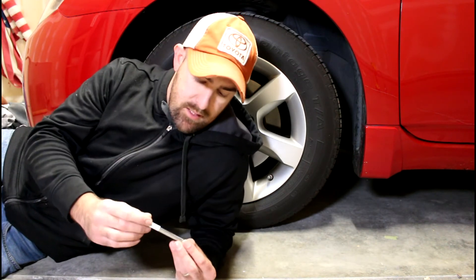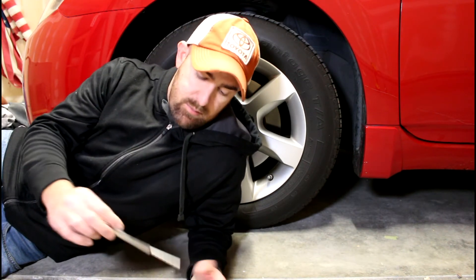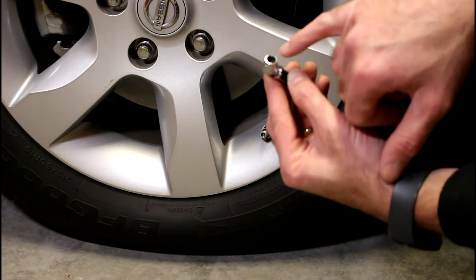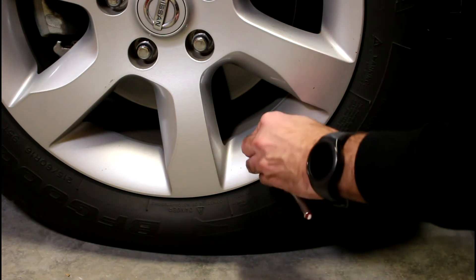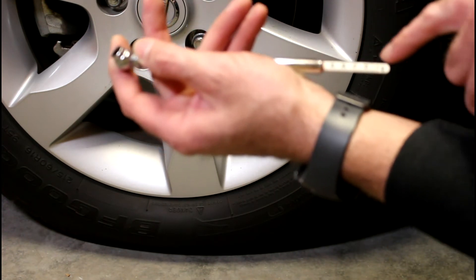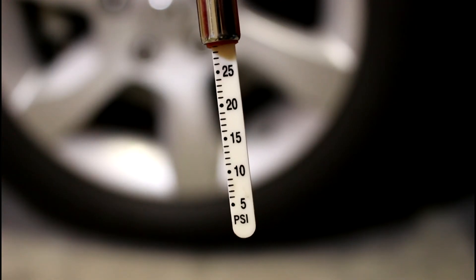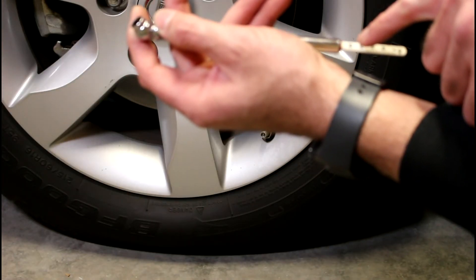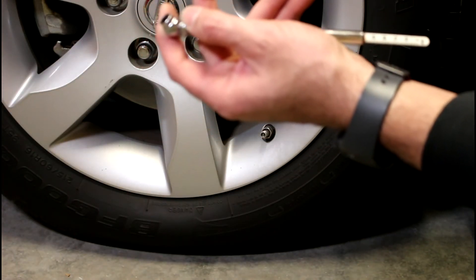Next, get yourself one of these — just a little tire pressure checker. It'll tell you what the pressure is on the tire. They're a couple bucks at the gas station, so pick one up next time you're there. Go ahead and put this part over the valve stem, push down firmly, and this little thing is gonna pop out and tell you your pressure. It reads about 29 psi, so it's a little bit low — we're gonna fill it up.